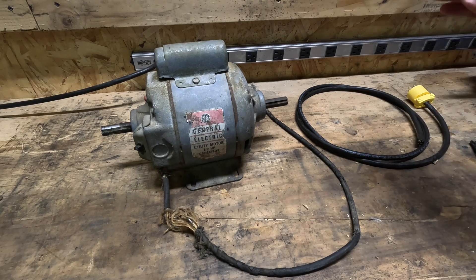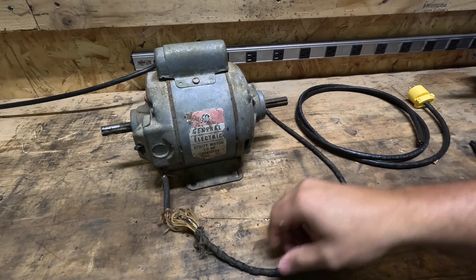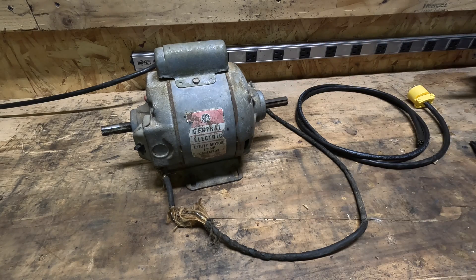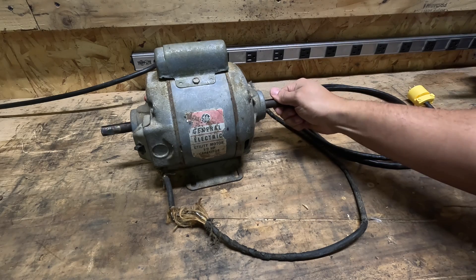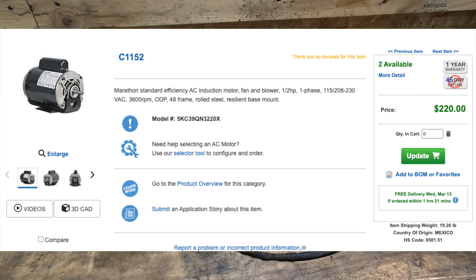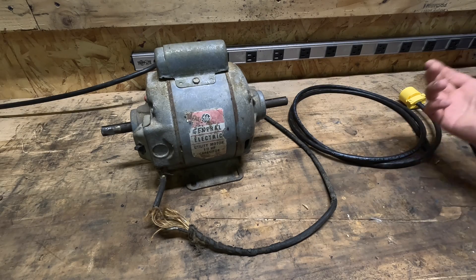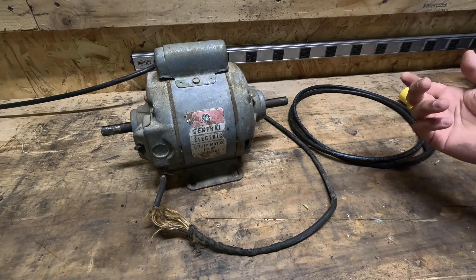If we put this new extension cord on here and this works, I would have paid maybe 20 bucks — 15 bucks — for this whole setup. And for a new motor these days, you're talking two, three hundred bucks. If you do this over a lifetime of a bunch of tools, it'll save you thousands of dollars.